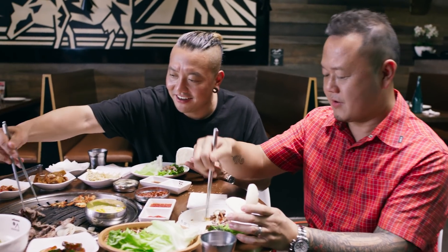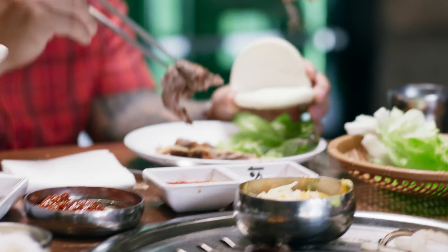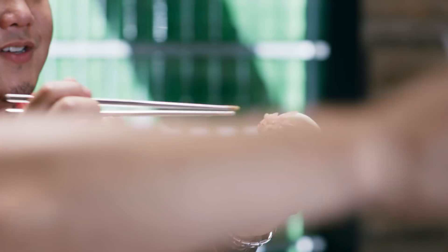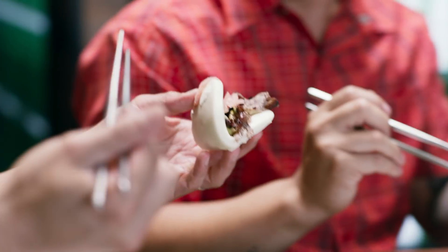Take some brisket, dip it in your nacho cheese, add some onions — and you know what you got? You got an Asian Philly, bro. This is like an Asian Philly cheesesteak sandwich.